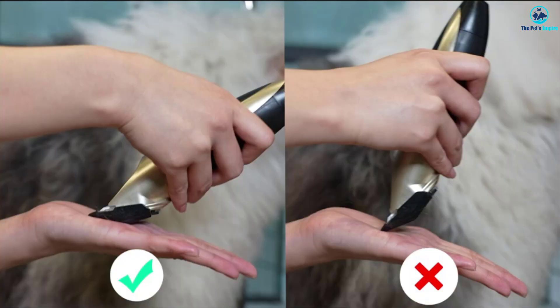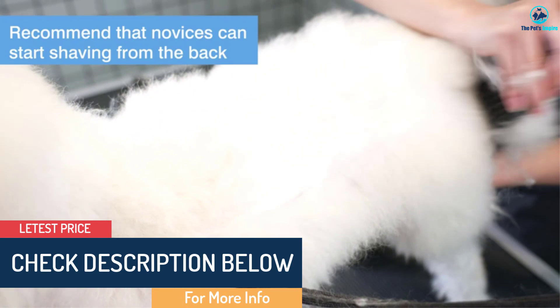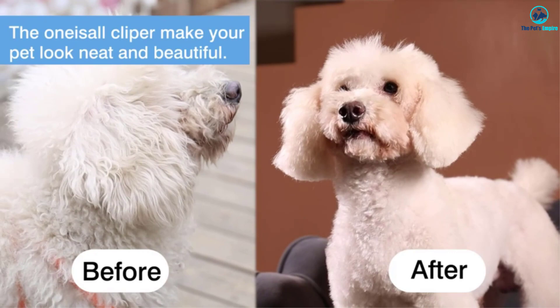The dog clippers noise level is only about 50 decibels, ensuring your pet is comfortable throughout the grooming process. Your pet won't be afraid of the process of cutting hair anymore. These dog shears are suitable for pretty much any dog's coat, allowing you to easily buzz down even the thickest fur. But if your dog's hair is very long, first use scissors, then finish with the clipper.